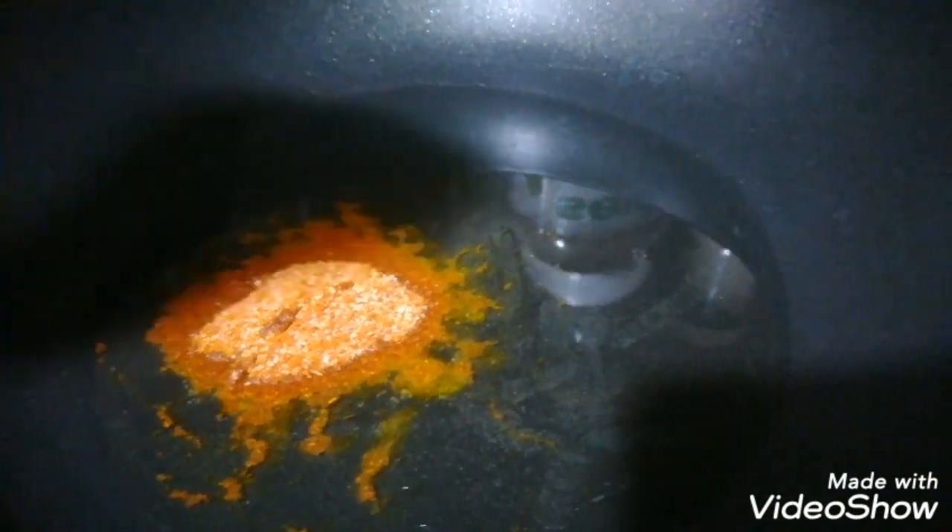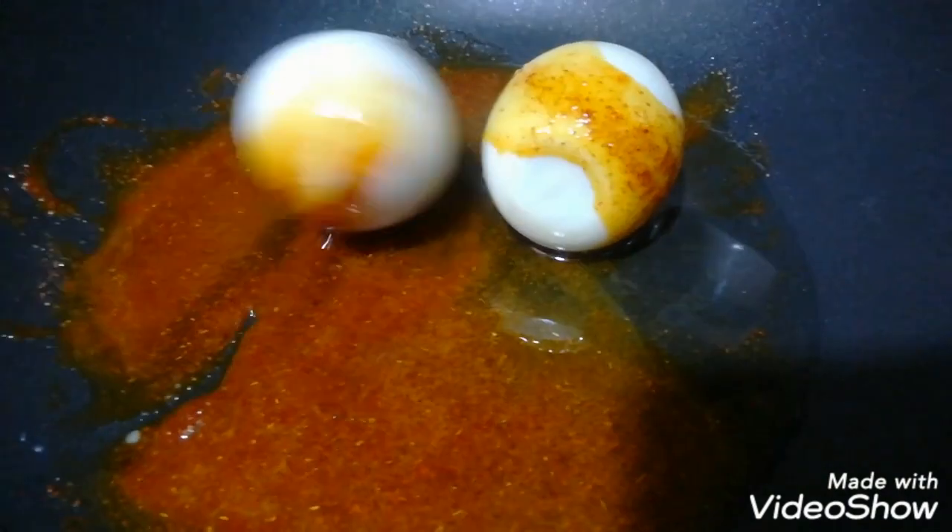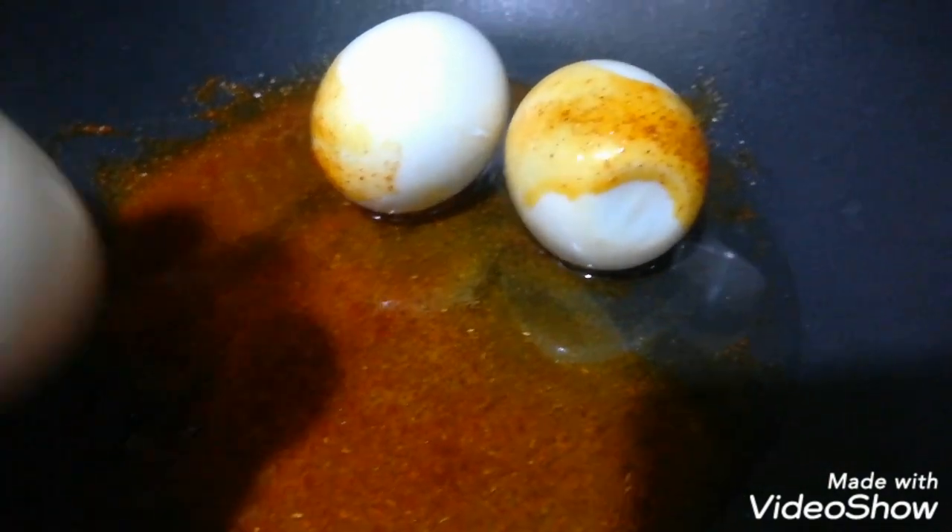Now add the milk and then mix it a little bit. Mix them with a knife and add the eggs.